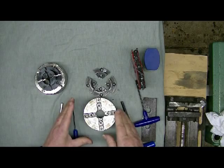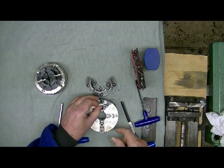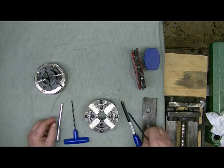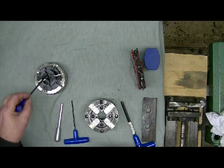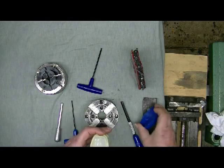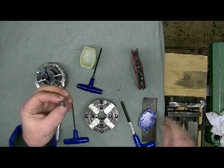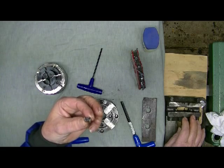Once everything is washed and clean we're going to assemble it. I put number one slide there and bring up number one jaw, then number two jaw. The jaws and slides are numbered on both chucks but in opposite directions - on the Technotool one, two, three, four goes one way; on the Vicmark it goes the other way, due to how the scroll operates. A tip from a good friend: put a little bit of Vaseline on the threads of the screws when putting them in - it helps them go in easier.